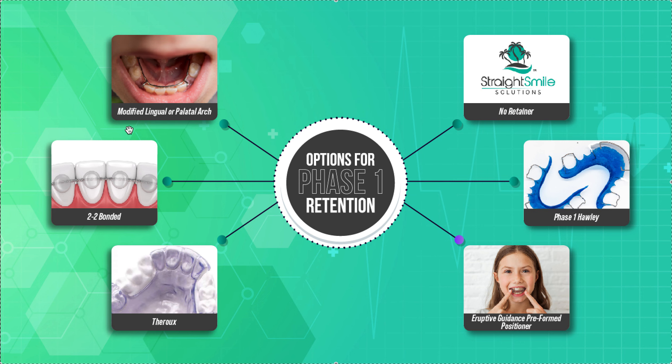So that is the point of phase one treatment. When it comes to retention, it's going to depend on what you did. Transverse expansion is really stable as long as you hold it for at least three to four months — you don't necessarily have to retain it long-term as long as you held it full time. Growth of a lower jaw is very stable as long as you hold it and it's not a slide or CR-CO shift. Growth of an upper jaw with a face mask is also very stable and shouldn't need a retainer. Vertical issues are a little less stable — you might need some retention for that.